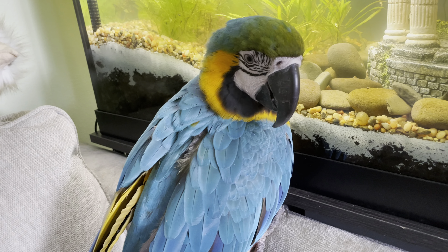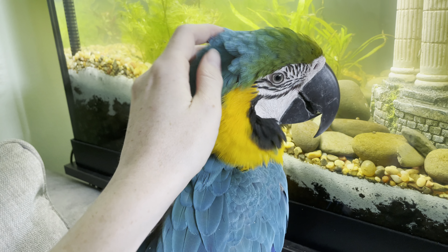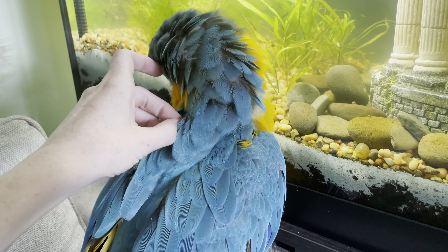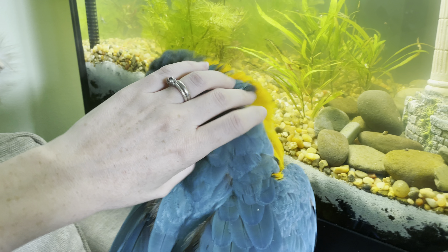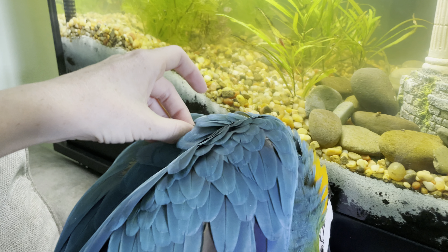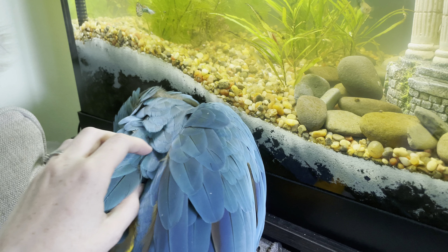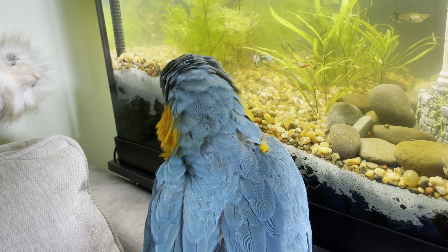If you have any questions — I know it's hard to see in this video — let me know in the comments below. If you have questions about molting and about helping your parrot preen, it's a really good bonding activity. It shows them how much you care and love them, and it also feels really good and satisfying for both of you. Put your questions in the comments down below, thanks for watching.